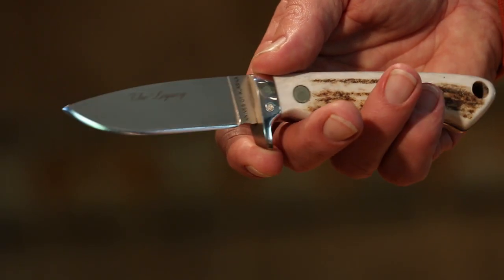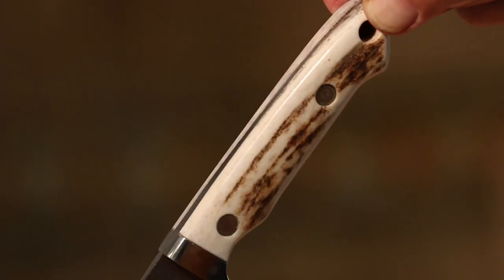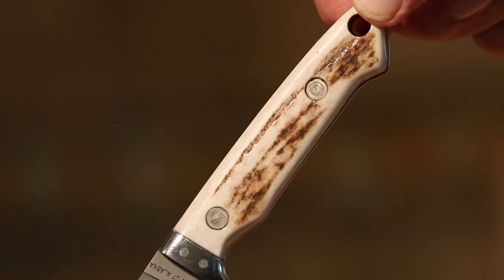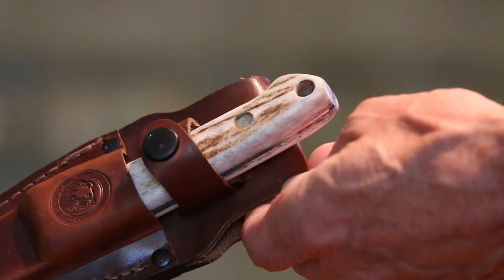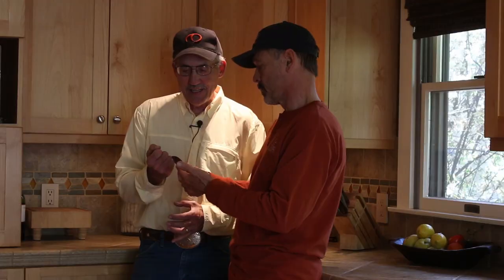If you want to move up a step and be king of the campfire, this next one is the bragging knife — the Legacy model. It has a real stag handle that's beautiful. It also has full tang, a nice bolster, and double pins holding the scales. It doesn't have the serration on the spine but it does have a drop point, which would be the ideal all-around knife design.